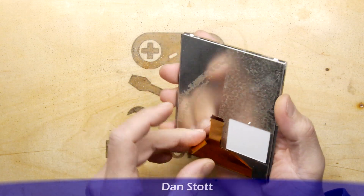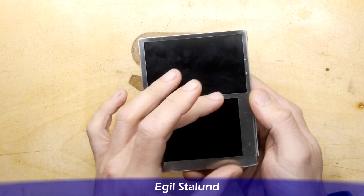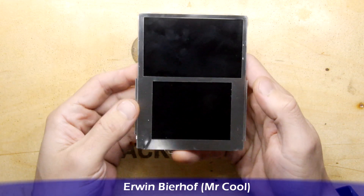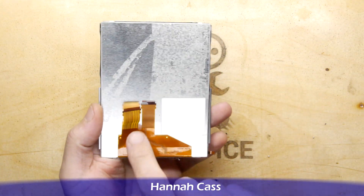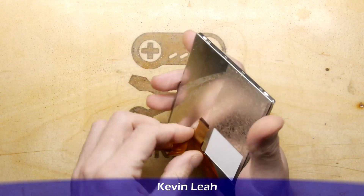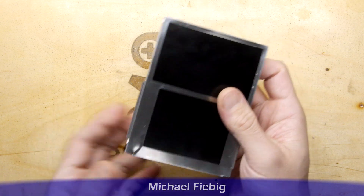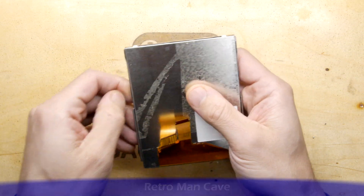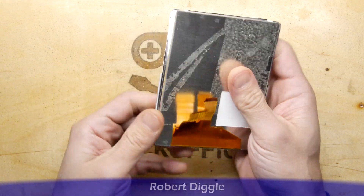In case you haven't seen one of these, it's basically the top regular screen, and in the unit it's got a touch screen over the bottom inside a wedge-shaped console. You can see on the back the ribbon cables providing the video feed, and an additional connector which I think might be the LED backlight. I've peeled this back a little bit already.